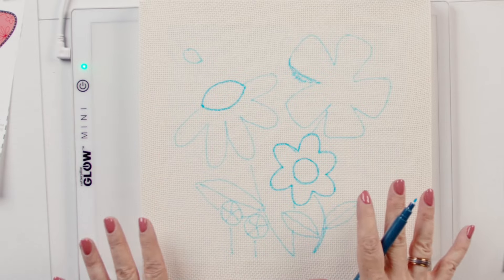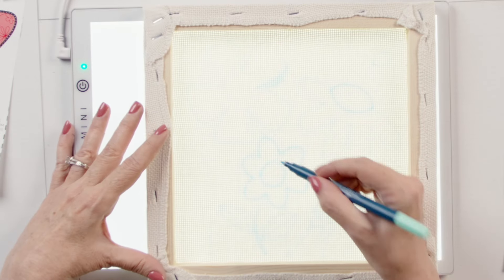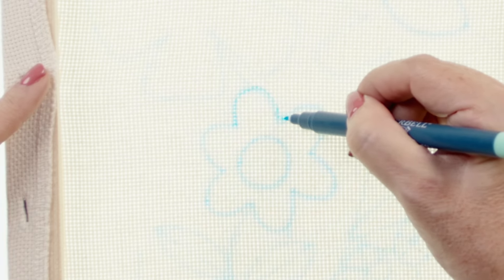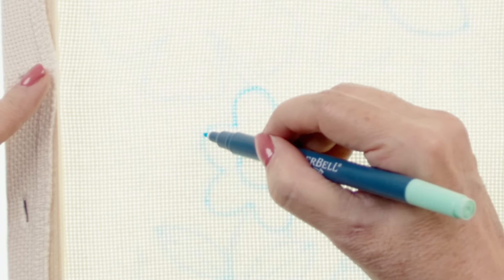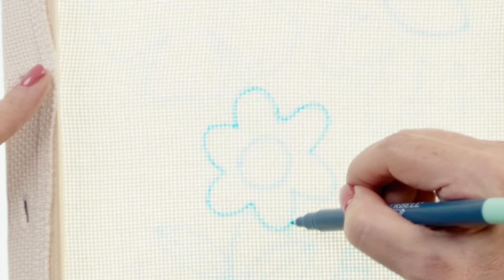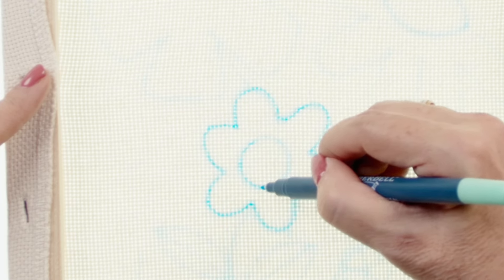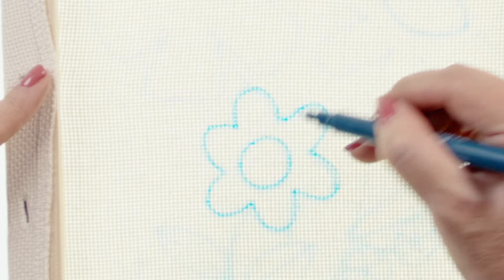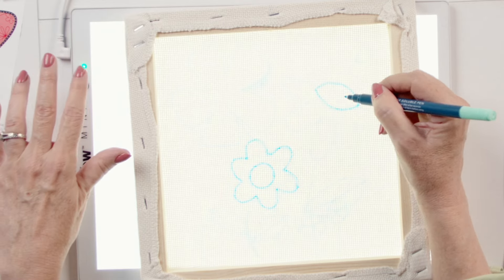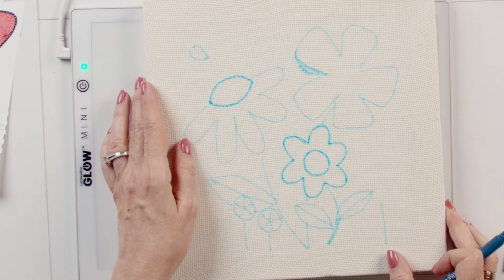With those retracing areas done on the front, I'm going to flip this over to the wrong side, turn on my light source again, and now I can see the darkened areas I retraced. I'm going to retrace those on the backside as well. This is for a technique called 'loop and loop and cut,' which I'll talk about in a new video — for right now just follow the steps and retrace those areas.